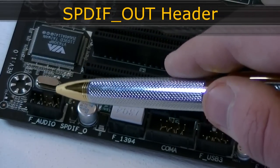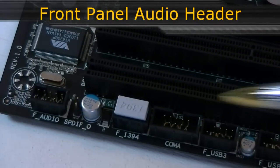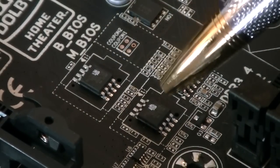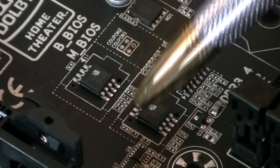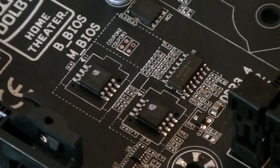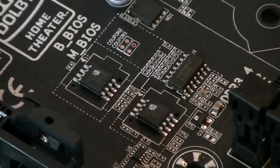You also get the S/PDIF out and front panel HD audio headers. This motherboard features two BIOS chips located near the memory slots. So when flashing the BIOS and something goes wrong, the backup BIOS chip will automatically transfer the pre-installed BIOS back to the main BIOS chip and your motherboard is saved — a great feature in my opinion.